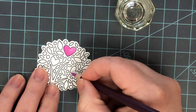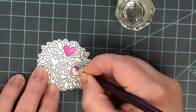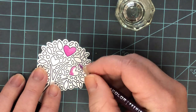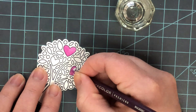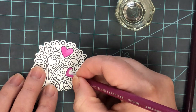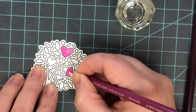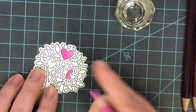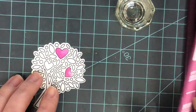I continue coloring the next heart, again starting with that darkest color where I want the darkest shadow — a little at the bottom and up the left side. With these you want a light hand. They're super pigmented, but if you press too hard you'll make indentations into your paper that you can never get rid of, no matter how much OMS you use. Some of the pigment can get stuck in those indentations too.